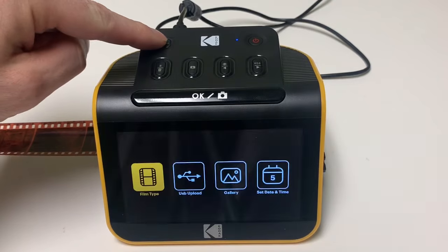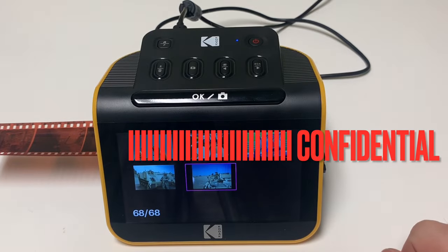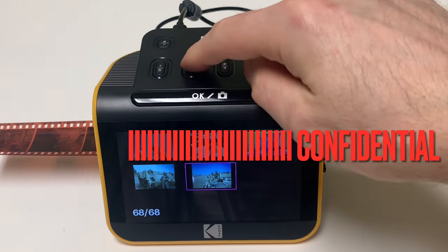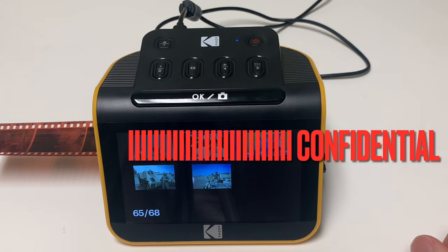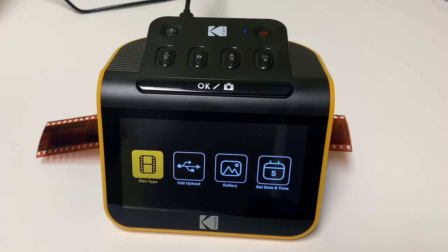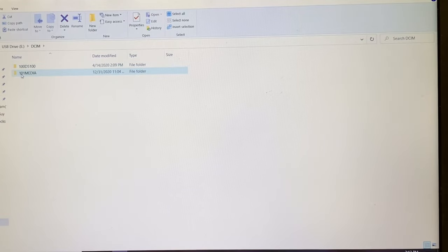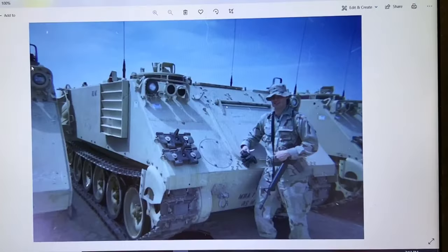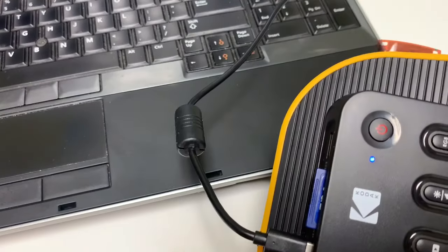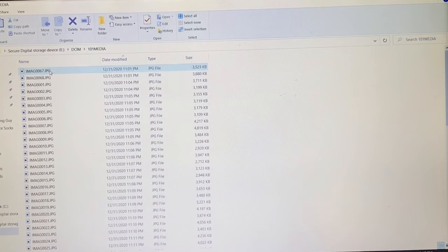Now, to finish up, let's take a look at the last two main menu options. Gallery: this is to view the pictures that are saved on the SD card on the scanner screen. From here, you can also run a full screen slideshow of all of the saved pictures. The last main menu option is USB upload — this is to connect the SD card to the computer. You can access the contents of the SD card from your computer through the USB cord, or you could just insert the SD card right into the computer — it's the same thing, just accessing what is saved on the SD card.